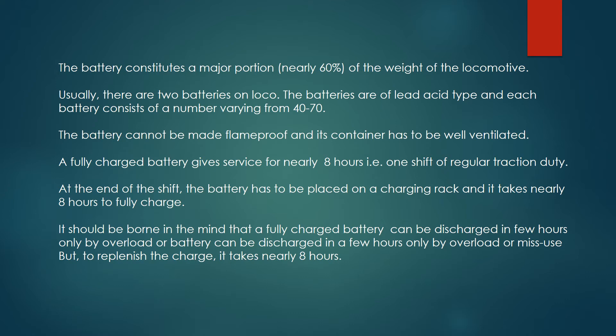At the end of the shift, the battery has to be placed on a charging rack, and it takes nearly 8 hours to fully charge. It should be borne in mind that a fully charged battery can be discharged in a few hours only by overload or misuse, but to replenish the charge, it takes nearly 8 hours.